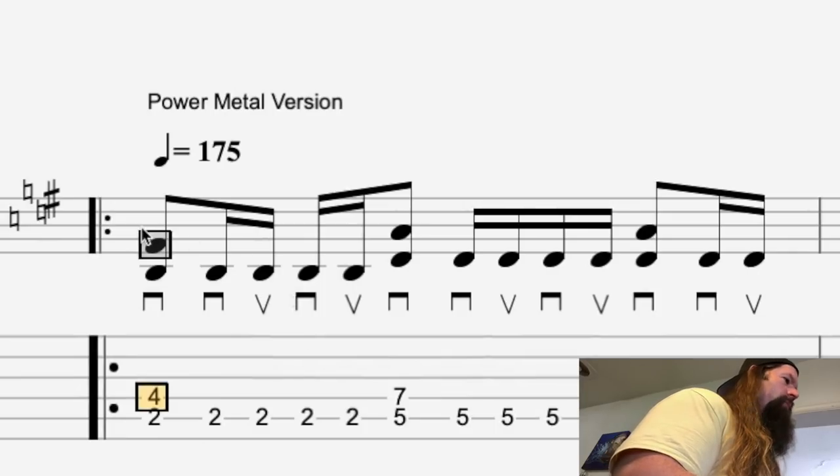Next, let's crank the tempo up to 175 and get our power metal fix on.